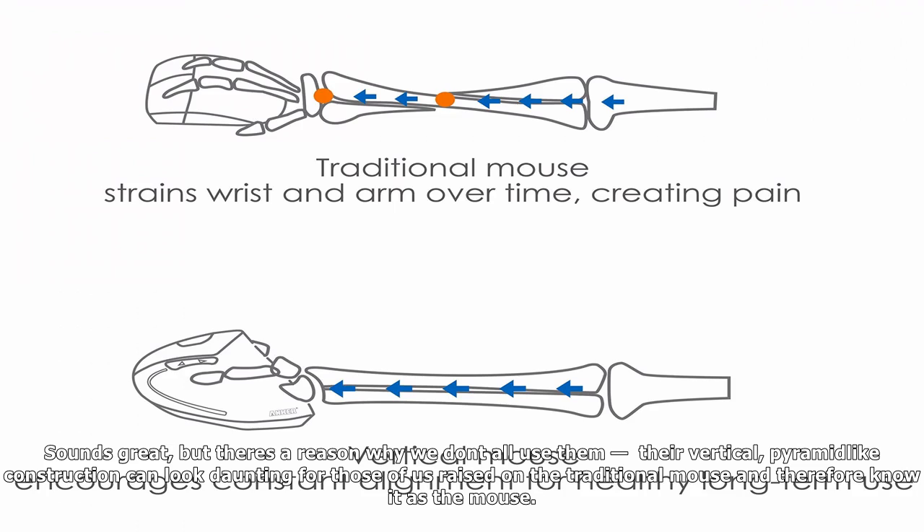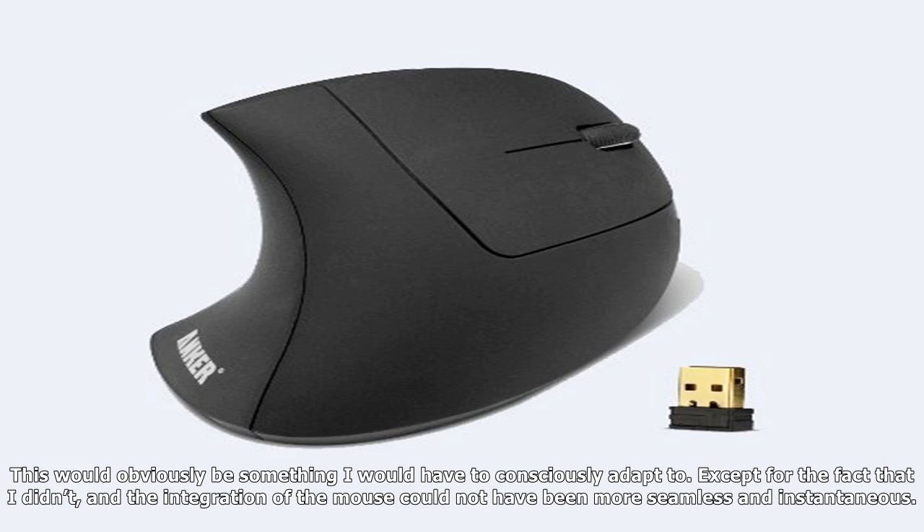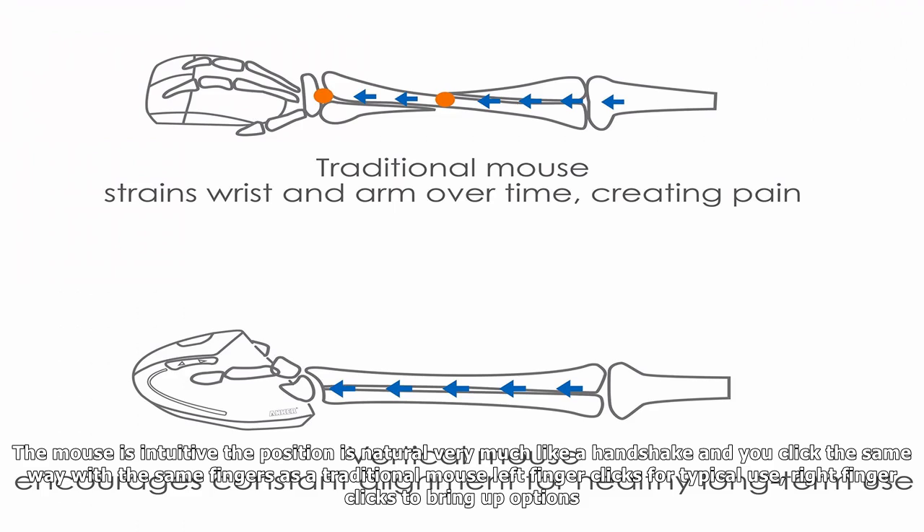Their vertical, pyramid-like construction can look daunting for those of us raised on the traditional mouse. We think relearning and adapting will be clumsy and unnecessarily confusing — if one way works all right, why go to all that trouble? At least, this is what I thought looking at the Anker 2.4G in its box. This would obviously be something I would have to consciously adapt to. Except I didn't, and the integration of the mouse could not have been more seamless and instantaneous.